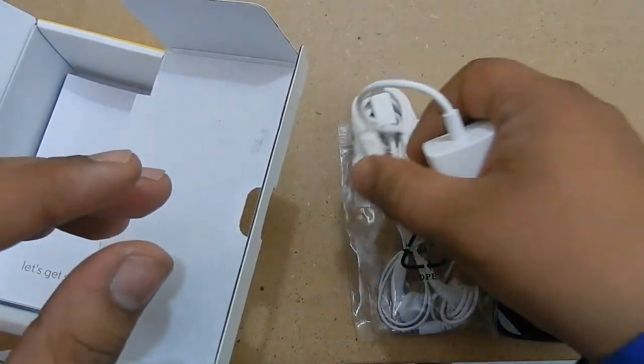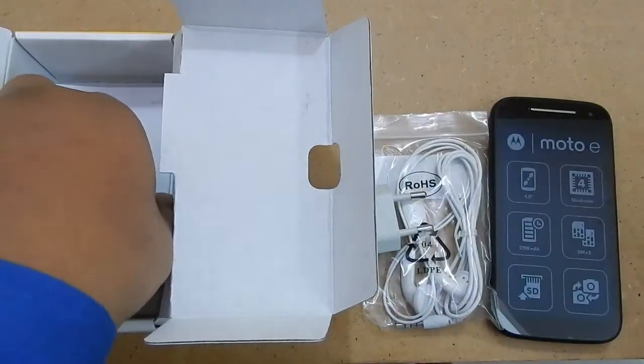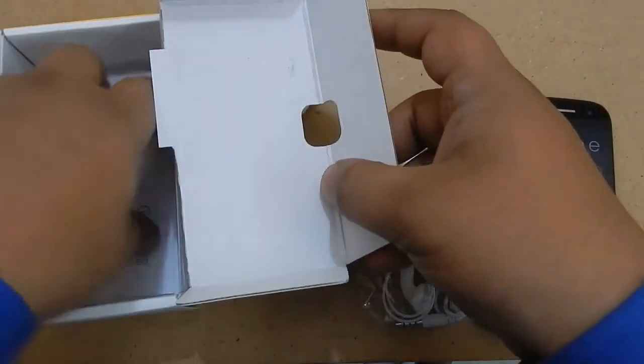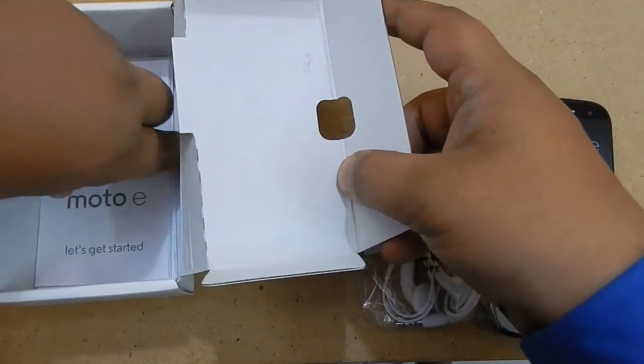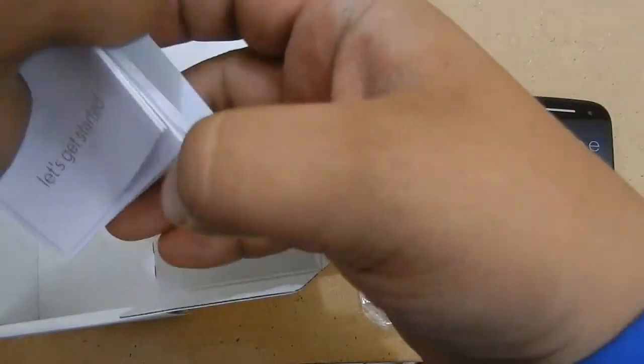Motorola has tried to keep the packaging as simple as possible. This is how they are able to cut the prices of the device, though it also means you have to go and buy the USB cable yourself.